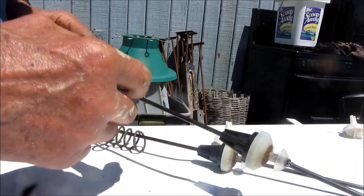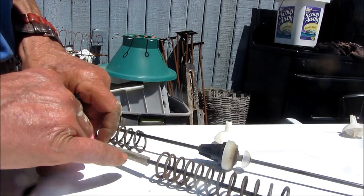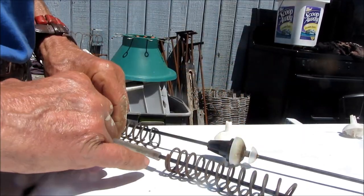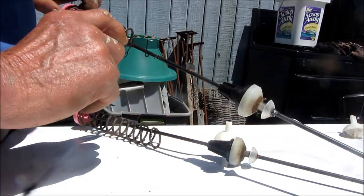We can glue this here and make sure it's going to stay in place. Then this part goes down on top of that. That's just one more added protection. Basically I make these a little bit shorter than the spring itself because this part goes down into there. That's something else you can try.